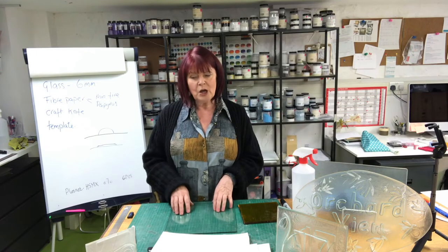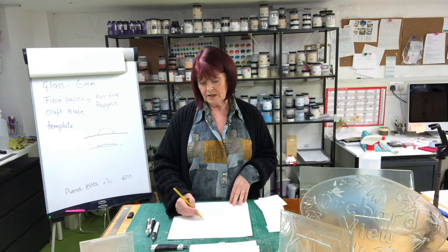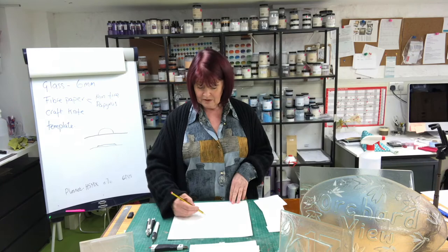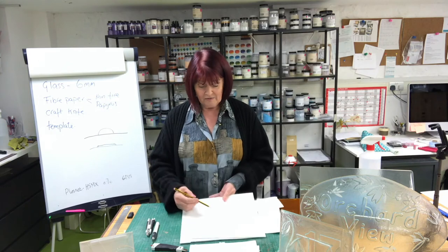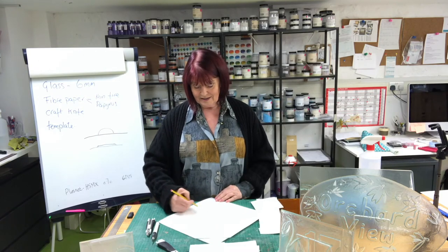Kiln carving really is a form of shallow casting. By the way, I'll tell you now — I'm no artist. But the great thing about this is just like drawing on paper: if you don't like it, get an eraser, get rid of it, and draw again.